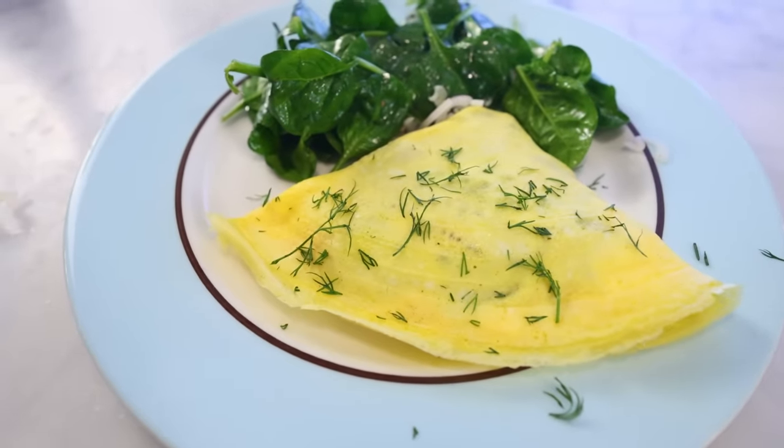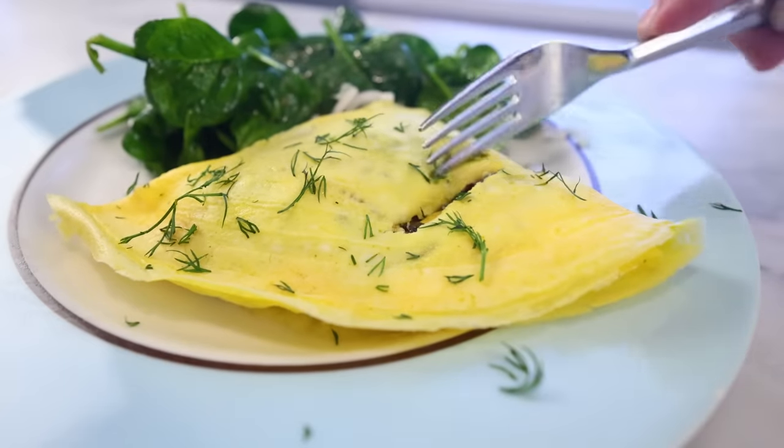It's crazy that this is simultaneously easier than a French omelette and more schmancy than a French omelette. I'm doing the no-stir method from now on.